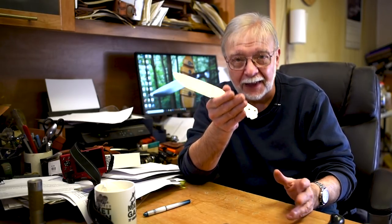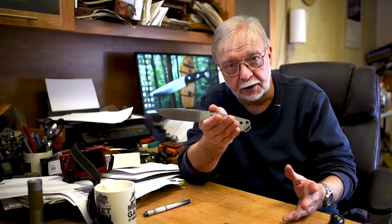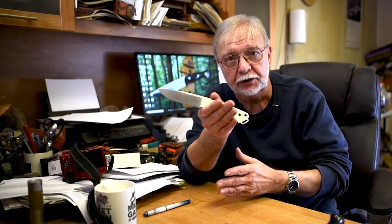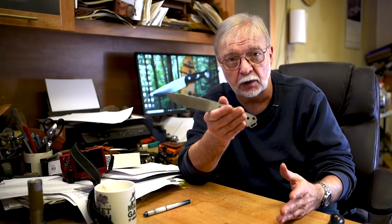At that point the knife goes to the next table, that person inspects it again, then wraps the knife, puts it in a box, makes sure it's got the right label on it, and puts it on the shelf for shipment. That's basically every step of what we do to make sure the knives are as perfect as they can be when they leave here.